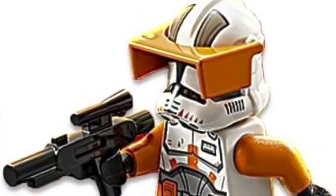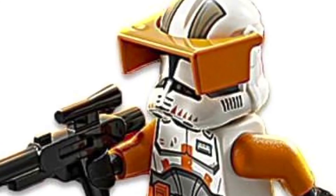Is there a LEGO Star Wars Phase 2 Commander Cody minifigure? Yes, there is. We here at the LEGO Group have heard the fans' outcries and decided to make a Phase 2 Commander Cody minifigure. You can pilot your Republic Gunship with it.